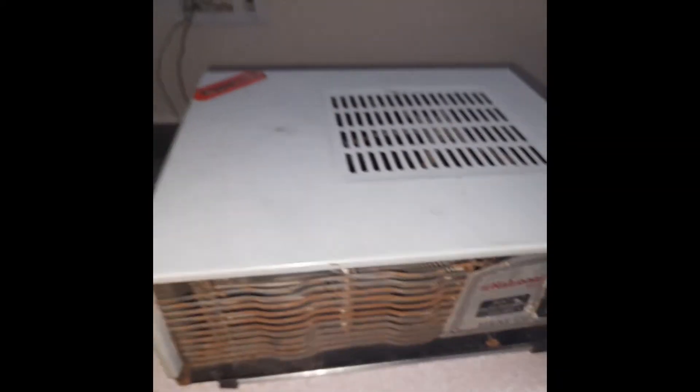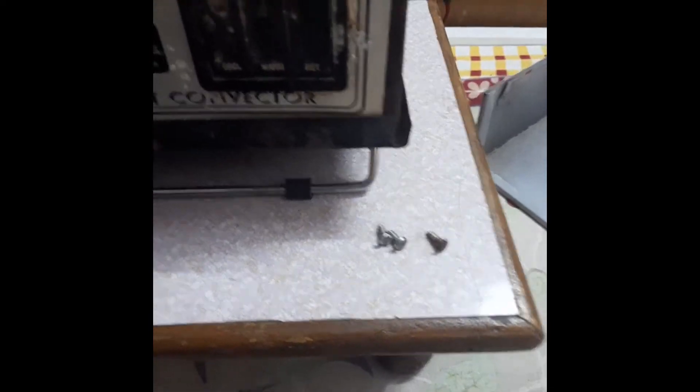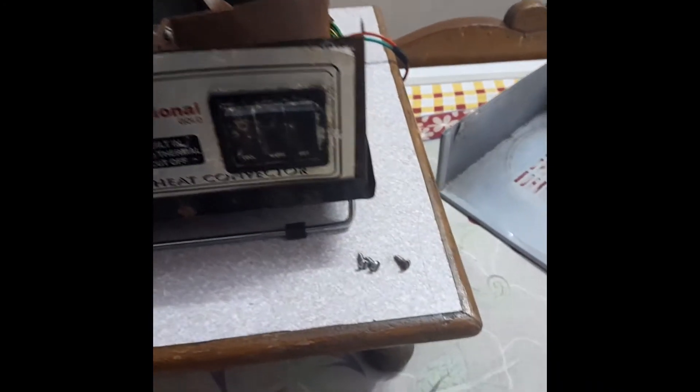Now I will disassemble it. Here we have screws to fasten this covering over the internal parts, so I will just open them and remove the cap. Here we can see that I have removed the upper covering. There ideally should have been four screws, two at each side, but as it's quite old and has been repaired many times, one of the screws is missing.